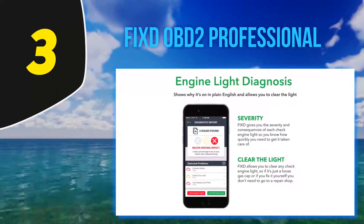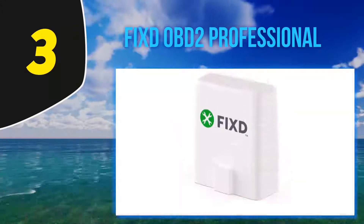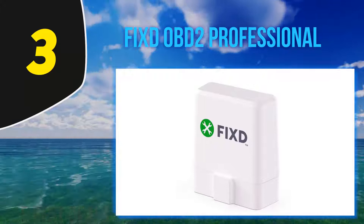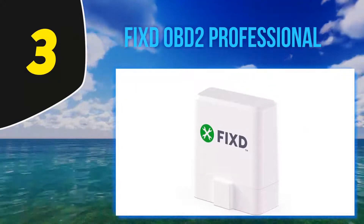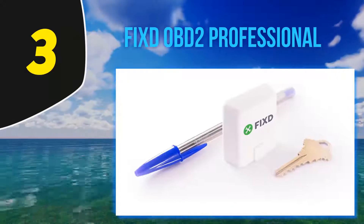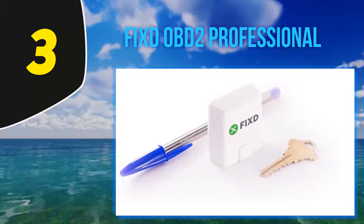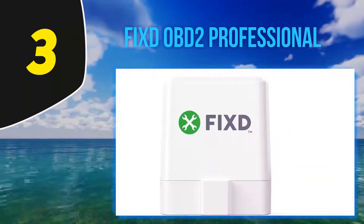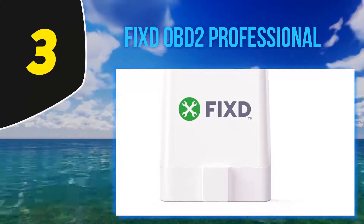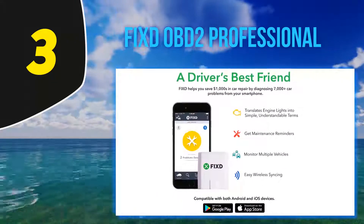Halfway through my list, at number three: FIXD OBD2 Professional. The FIXD car health monitor pairs with your iPhone and Android smartphones and tablets via Bluetooth. Alongside the FIXD app, this OBD2 adapter pulls engine codes and lets you know why the check engine light is on. The FIXD app is the best option to use with this adapter as they form a stable connection, and the app will tell you what the code means, how severe it is, and possible solutions.